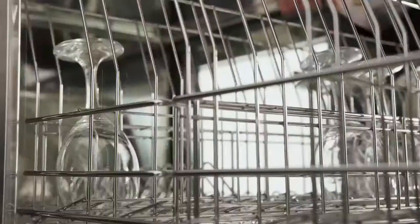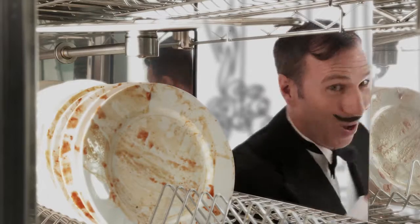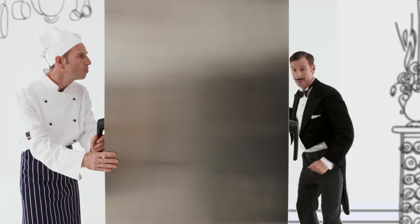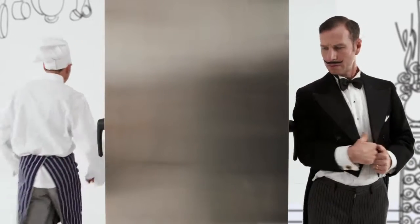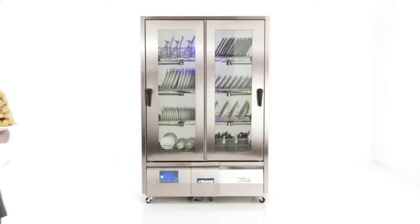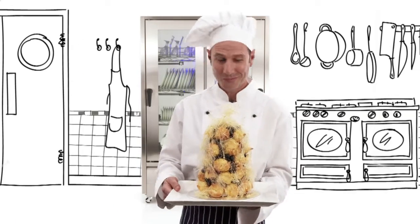No double handling, no wasted labour and no separate dish storage. And with TwinStar's amazing twin-sided option, the application flexibility is endless, providing separation between loading area and clean kitchen area, further reducing wasted space and increasing efficiency.